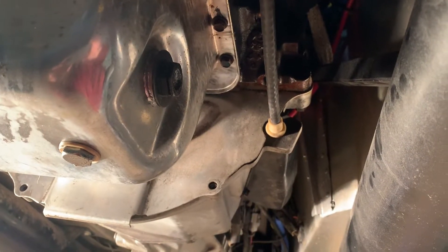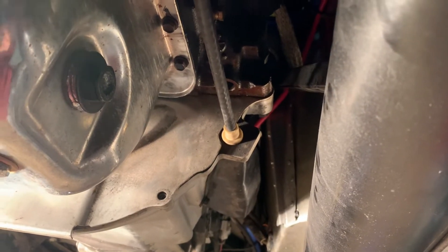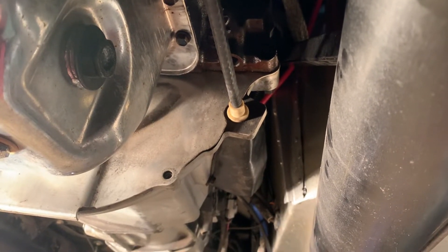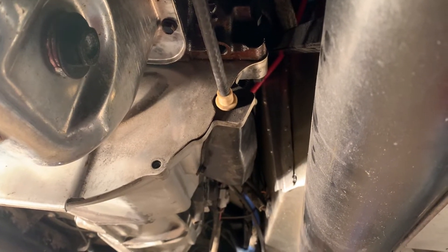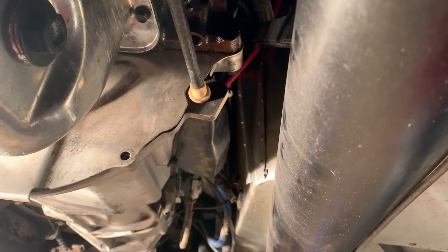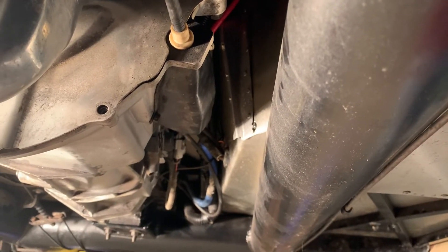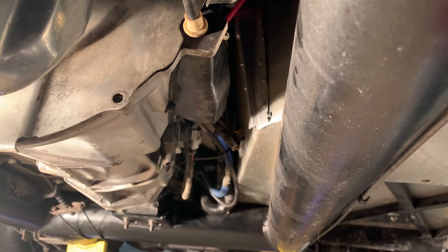Looking towards the back, you can see the block is wet — it looks to be coming down the driver's side from the back of the intake manifold. I cleaned this up already and I'm going to pull the intake manifold off eventually — either reseal the one that's on here, or I might swap over to a carburetor-style intake and get rid of the GT40 fuel injection setup, going to either a carburetor or a Sniper, just because I like that traditional look a little bit better.